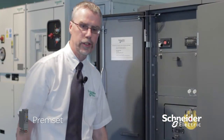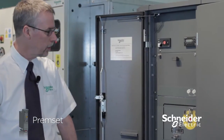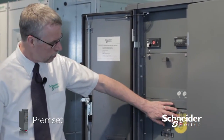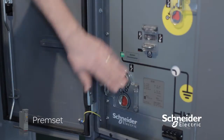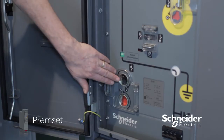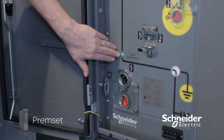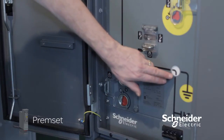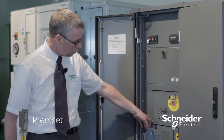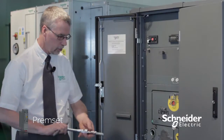Premset is intuitive and easy to operate, with a series of shutters showing you what you can and can't do. The mimic shows me the status of the cubicle — here it's off and in the service position. To switch the cubicle on, you insert the operating handle, make sure the ratchet is in the right direction, and turn it round until we switch it on.